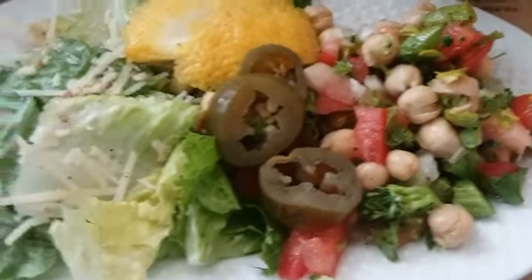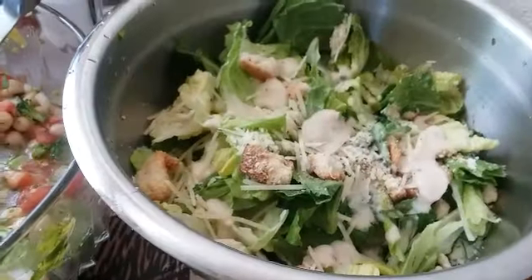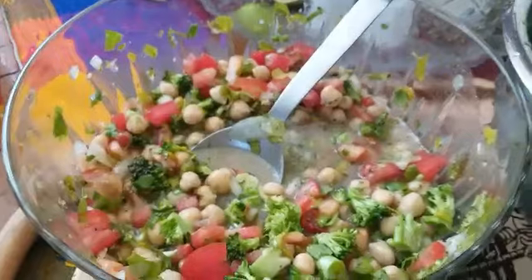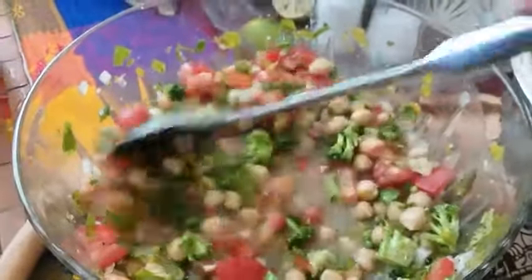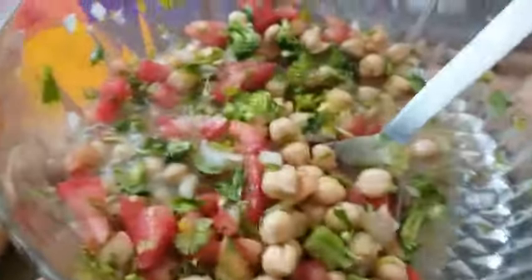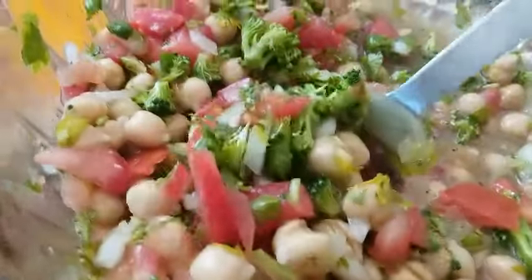I really hope you enjoyed this quick easy chickpea salad recipe. If you would like more recipes that are simply made just like this one, make sure you click on that like button and subscribe. And for everyone that's already subscribed, thank you so much for watching my video and for being so supportive — I really, really appreciate you. Have a blessed day. Bye.